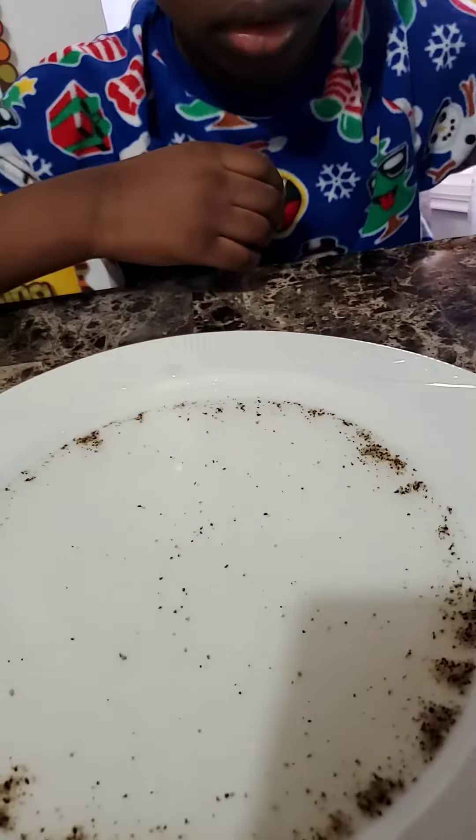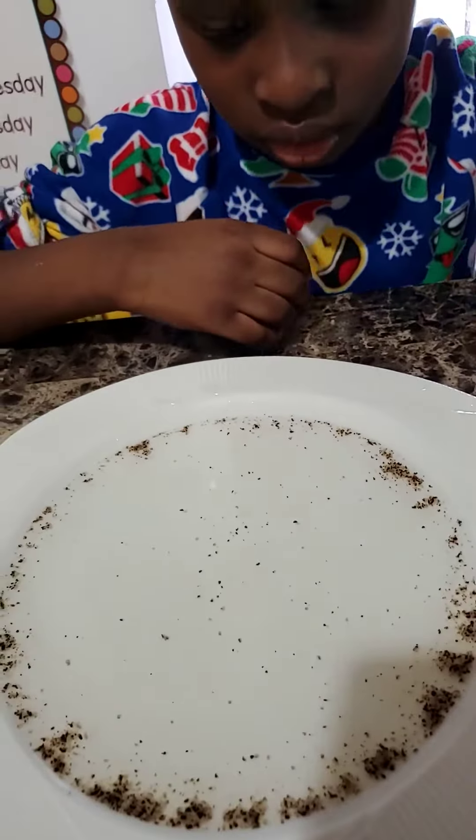Look what happened when soap and water hit the virus — boom, it removes itself. Bye bye!